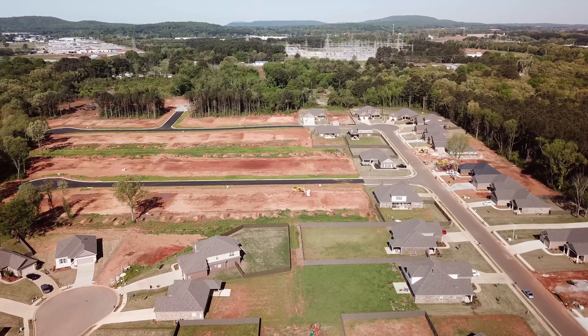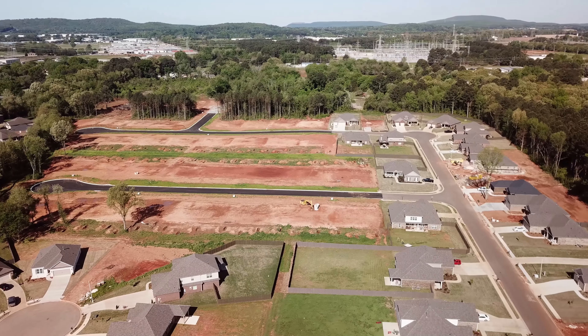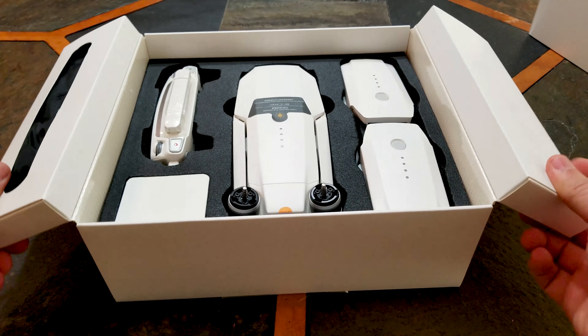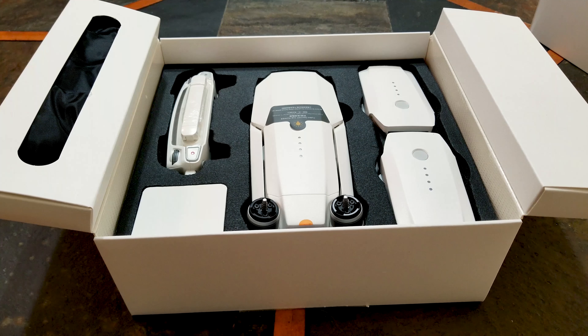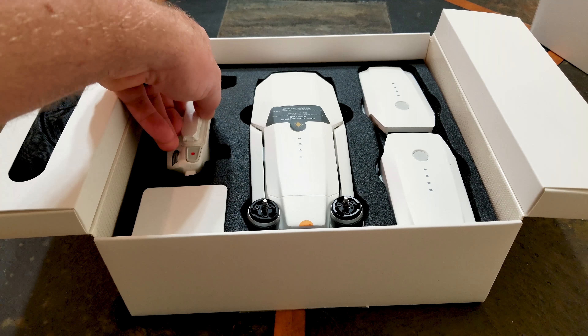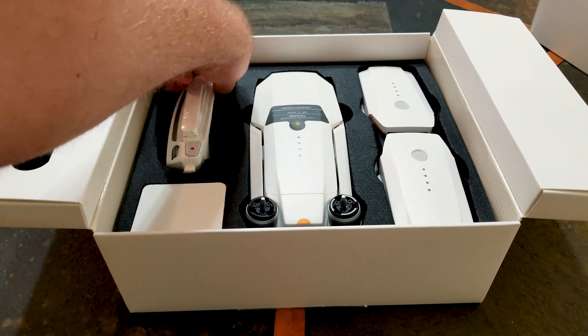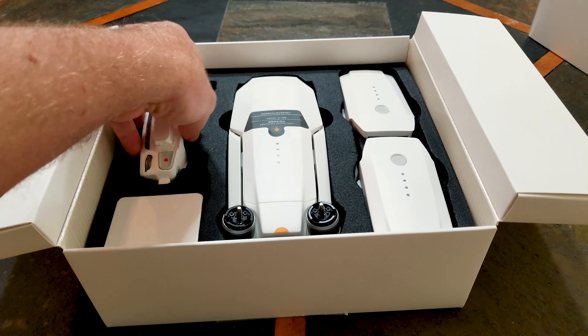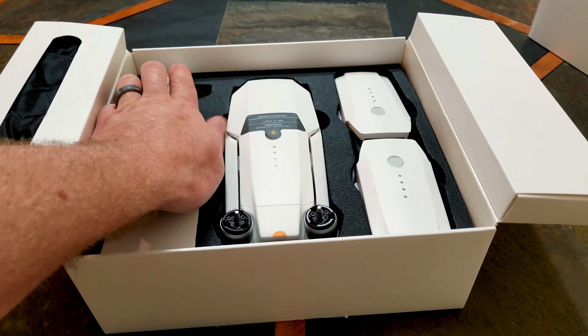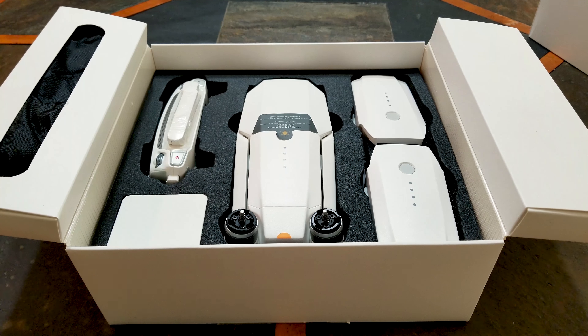First thing you're going to do when you're opening the box is you're going to want to ensure that you have all the parts and accessories that were advertised in the kit. You're also going to want to make sure all the pieces function as they should, there are no broken parts, and that you got a perfectly working drone. That's step number one.